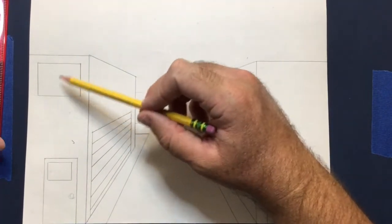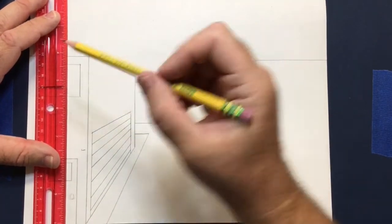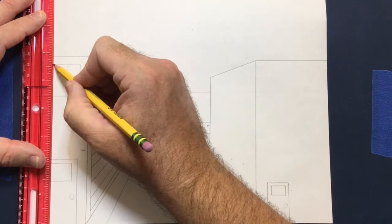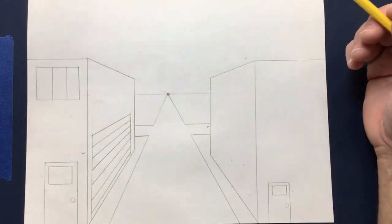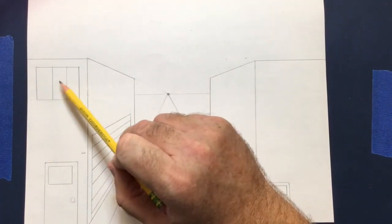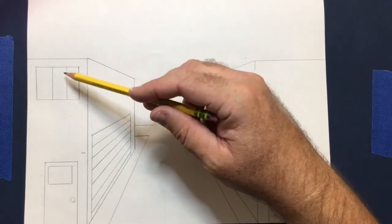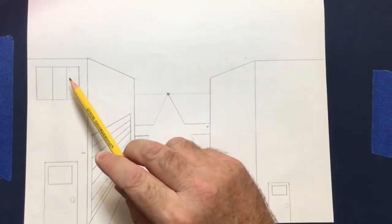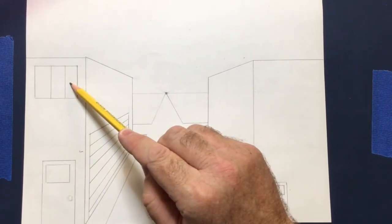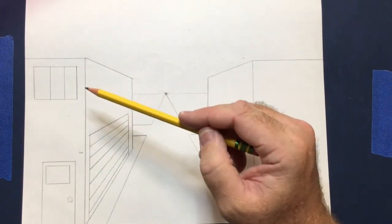Put a couple of vertical lines inside the window to make it look like it has three sections of glass — three panels. I rarely measure when doing this; I just want to make it look cool. To make a matching window on the side of the building, use the corner of the front window and line it up with the vanishing point using your ruler. That corner plus the vanishing point already gives you the correct angle automatically.